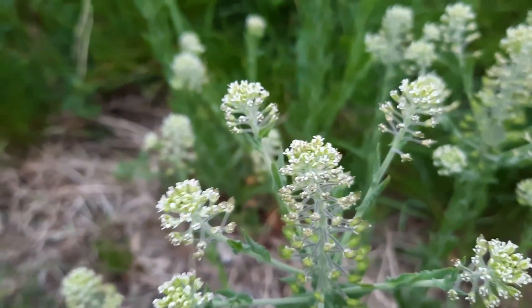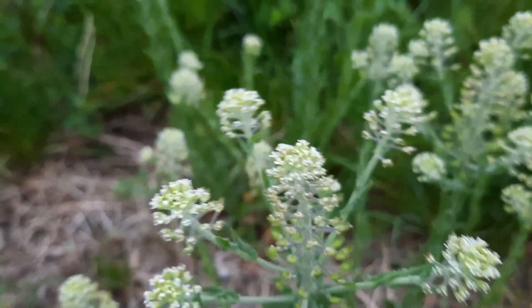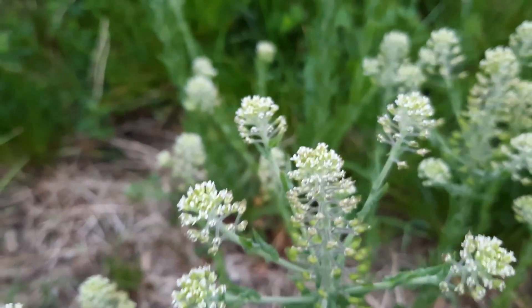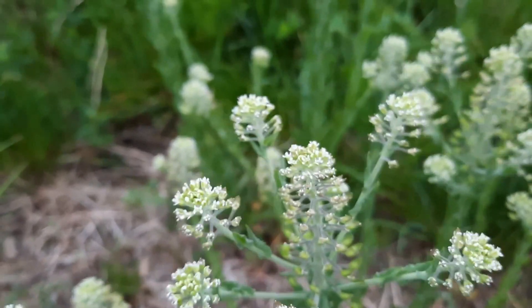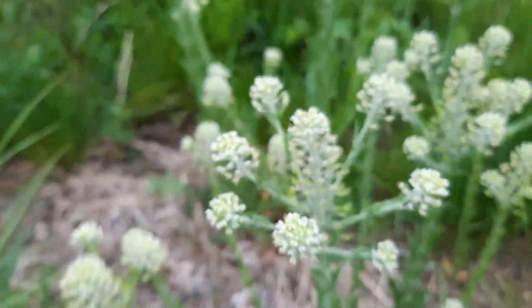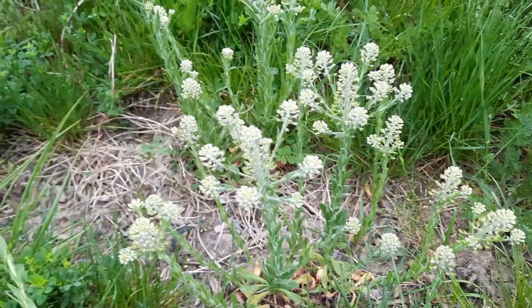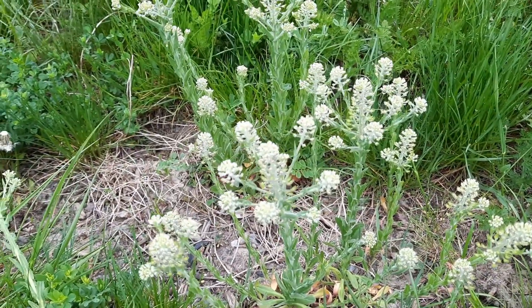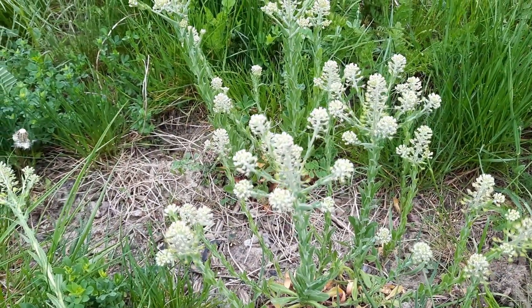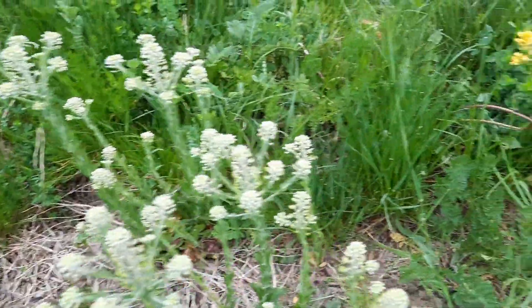The seeds generally germinate in the autumn and they overwinter. In the fall, when they do germinate, they grow a basal rosette formation of leaves. And even though seeds can germinate in the spring or summer, the leaves typically don't form that basal rosette formation and they only develop the blooming stems.